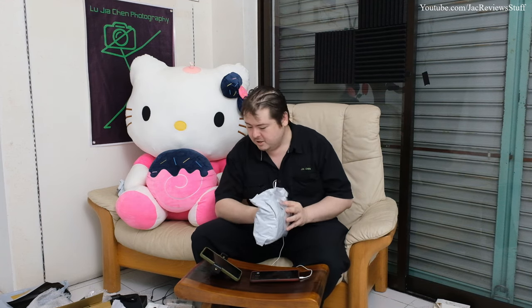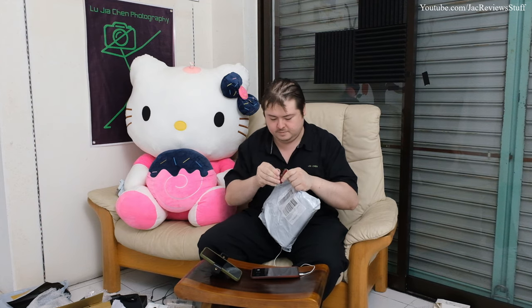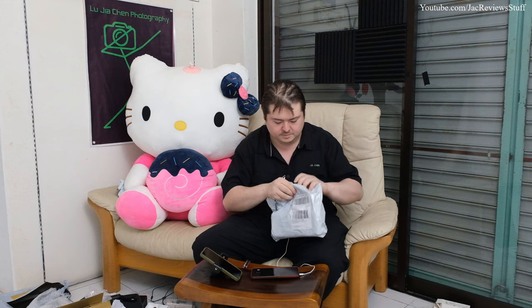Okay, last package for today. I want to ask a question: should I split up all these unboxings into separate files, or just have big 20-minute unboxing videos where you fast forward to wherever you want to see?